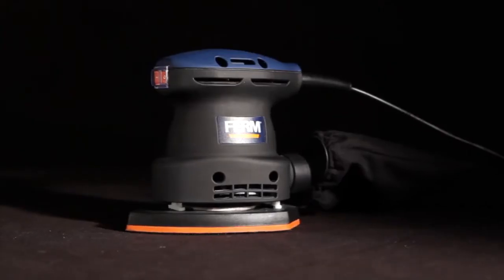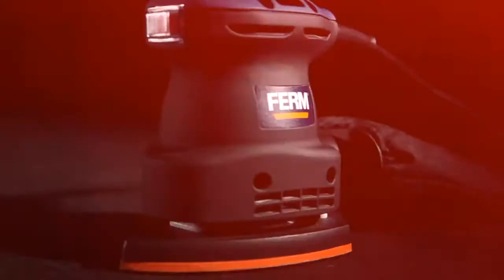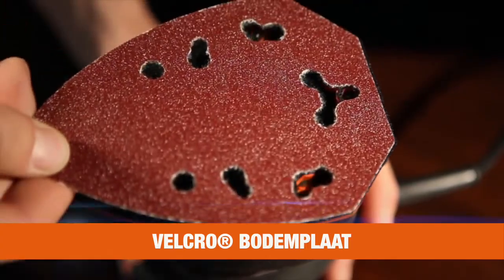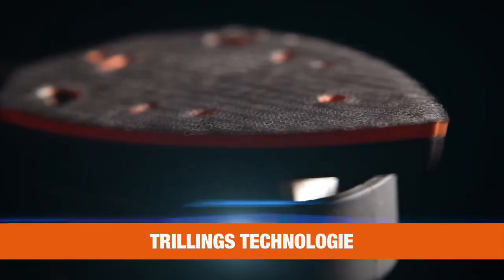This is the Firm PSM 1013 Power Detail Sander. It has a Velcro base plate for easy and quick change of sanding paper, and improved vibration technology for excellent results.